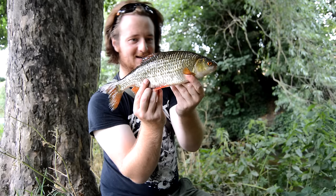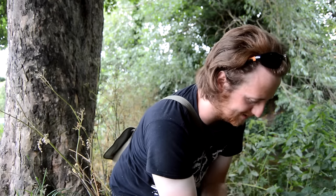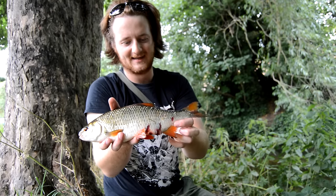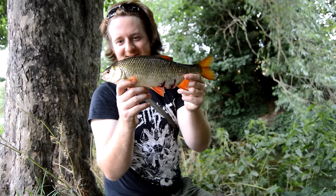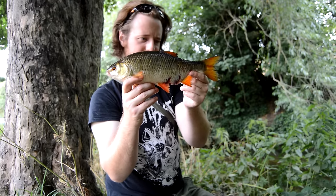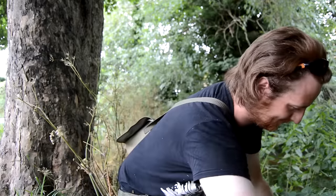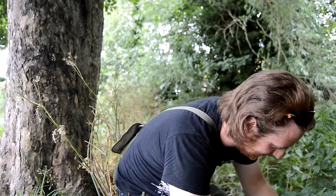Massive giant barbel, giant roach, and all. I'll show you the other side - the damage that's on it. The pike's had an old bit - you can feel it up here and down this back end. Incredible fish as well. No scales again, but yeah, I'm not complaining at that. I'll slip him back.